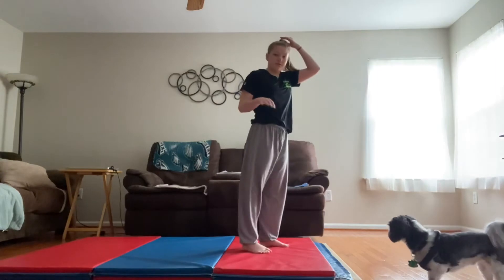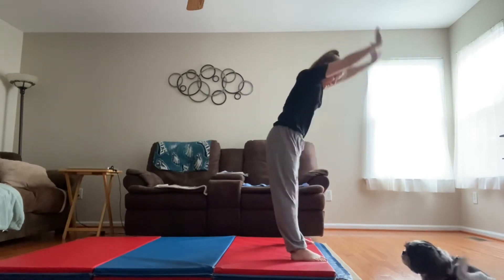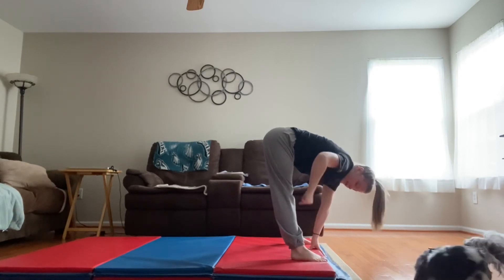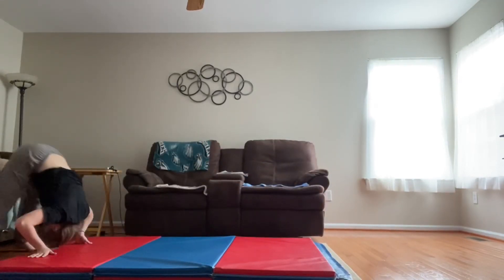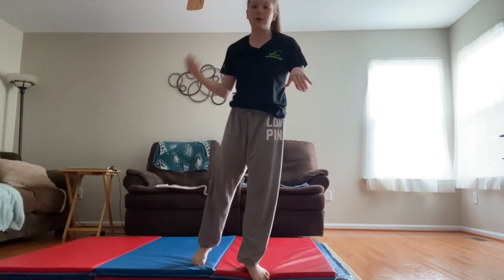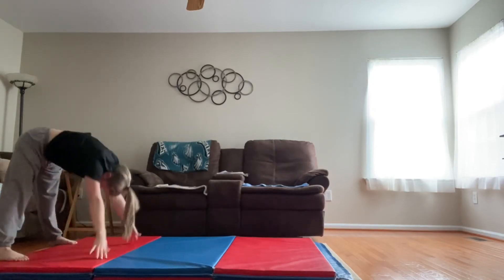Once you've mastered your backward roll, you're just gonna start with your legs in a narrow straddle standing up. Your arms are gonna go by your ears and they're gonna go between your legs, and you're going to slowly roll backwards and push on your arms with your legs straight and locked, and then you're gonna finish in a straddle just like this. Do that a couple times until you get it — arms by ears, put them down, straight legs the whole time, then stand up.